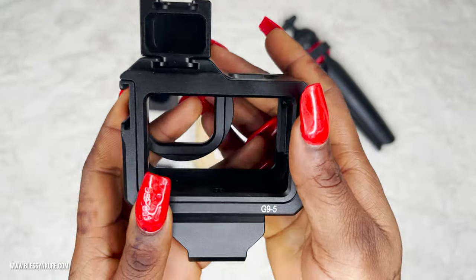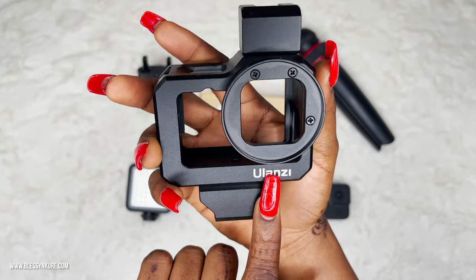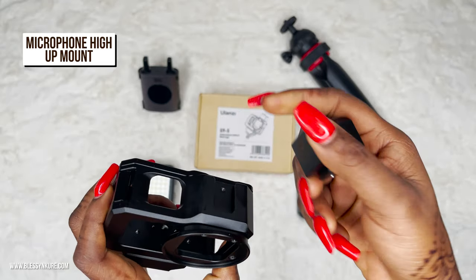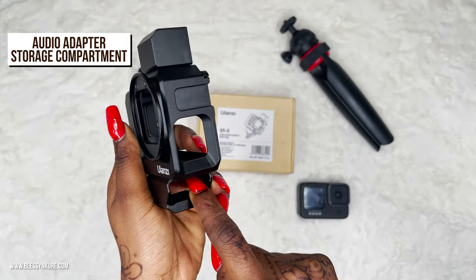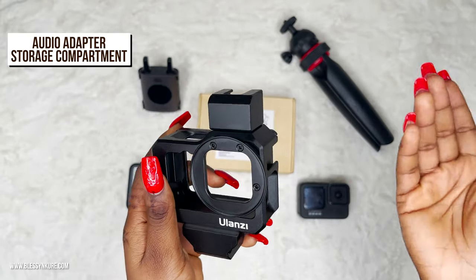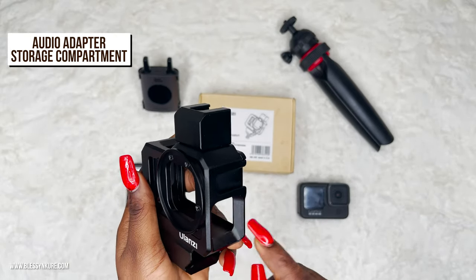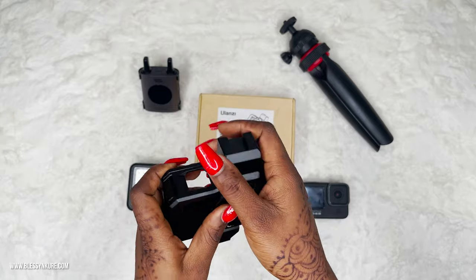This is what the cage looks like — you can see the G95 branding. It has a very solid build. It comes with a cold shoe which you could take off or leave on. This part houses the GoPro mic adapter, because you have to connect the mic to an adapter — microphones are mostly 3.5mm and the port on the GoPro itself is USB Type-C. We'll definitely be checking that out when we're setting up.